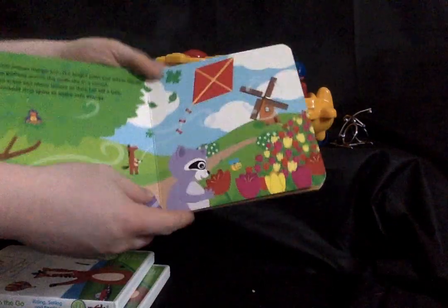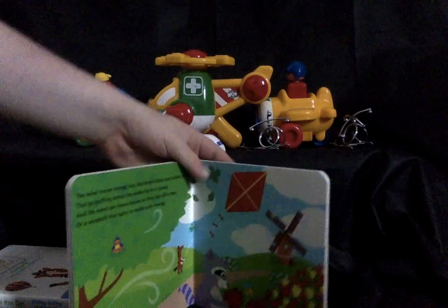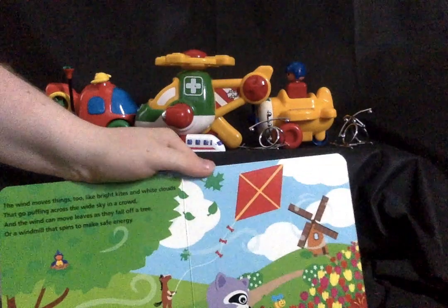We have the raccoon sniffing flowers and flying a kite.